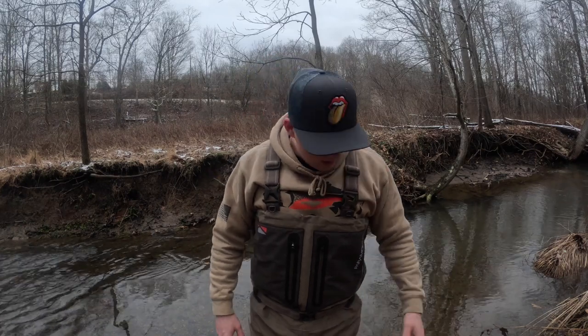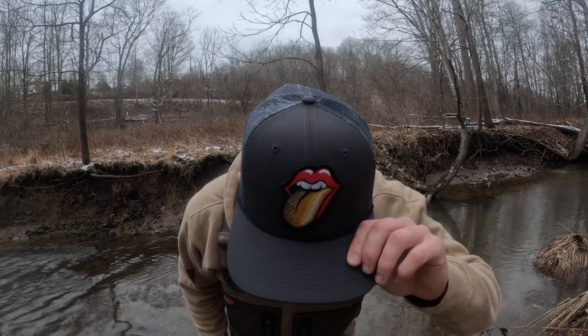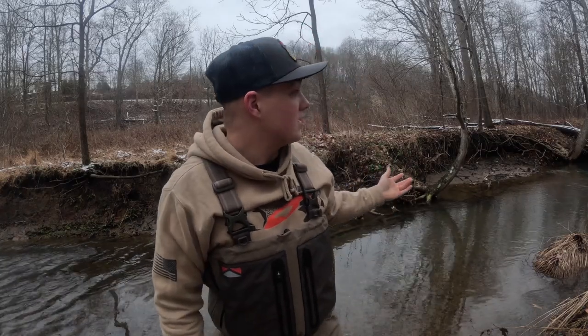Today I'm wearing their Trout Tongue Brown Trout hat — I think it's pretty sweet, I love this hat. That's what I'm after today. I'm out on this nice Class A stream, not very familiar with the area, so we're just trying to find little holes and catch a few fish before it gets dark.